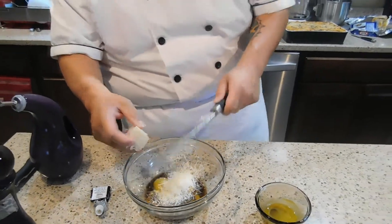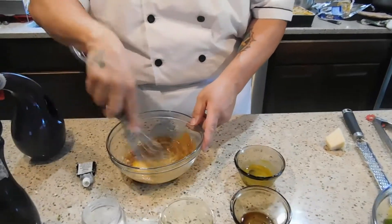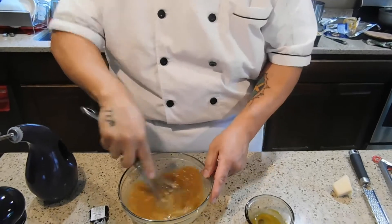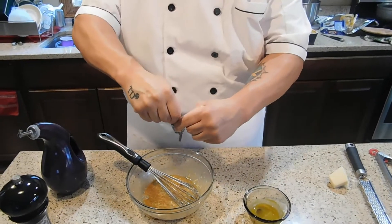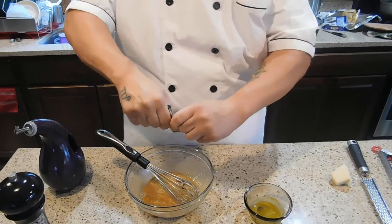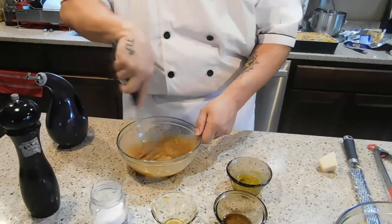That's about right. You're just going to go ahead and whisk that all together. Almost forgot the anchovy paste — just about an ounce of anchovy paste. Mix that together.